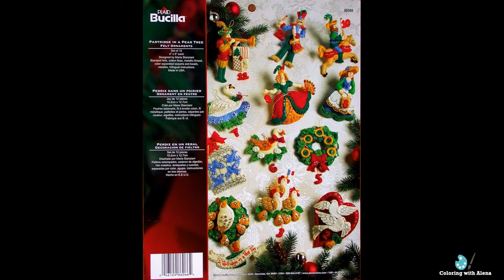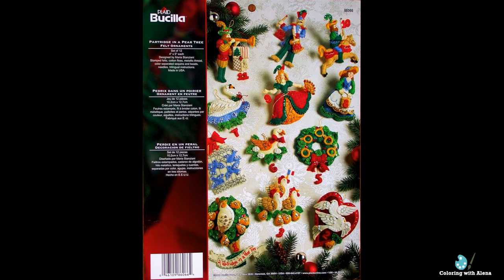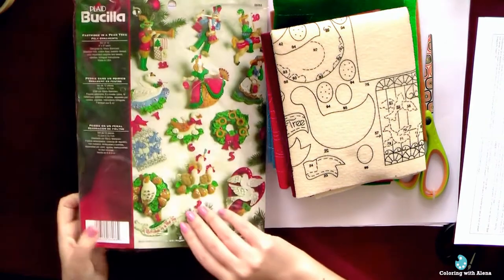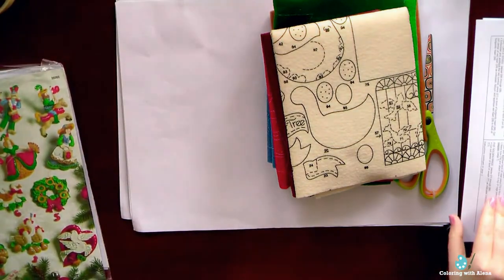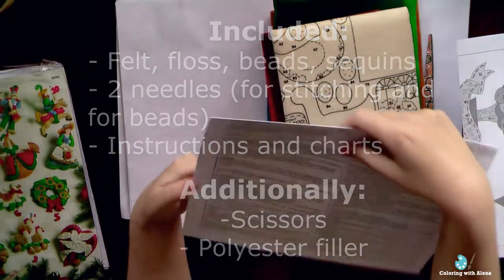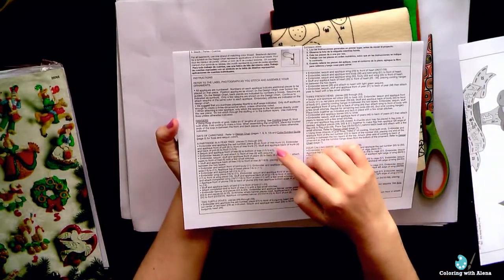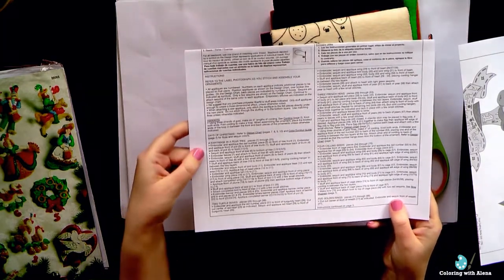Today I'm going to show you how I stitch Bucilla felt Christmas ornaments. I have a kit of 20 ornaments dedicated to the 12 Days of Christmas, and my first ornament will be a partridge in a pear tree. Everything you need for creating this ornament is already included in the kit. We will only need scissors and polyester fiber fill. Here we have the first sheet of our instructions with step-by-step detailed instruction on how to create the first ornament.